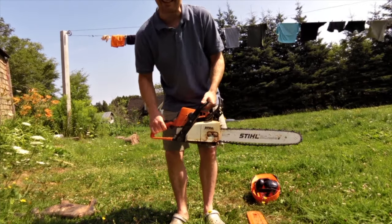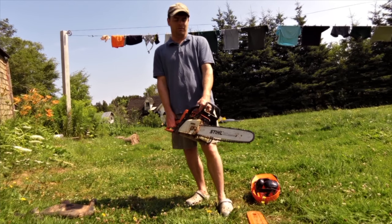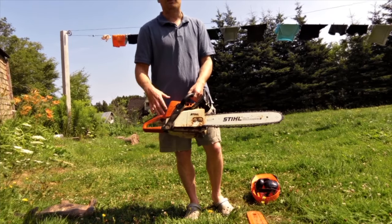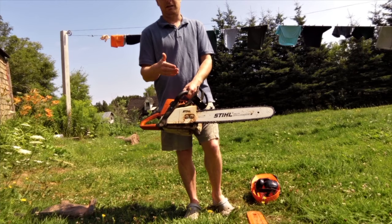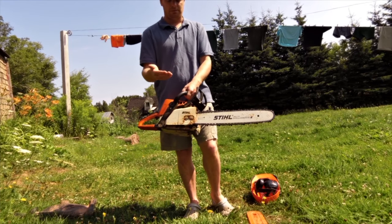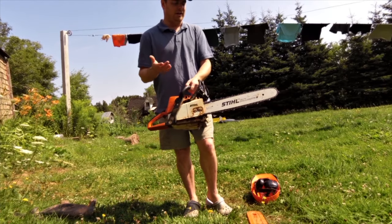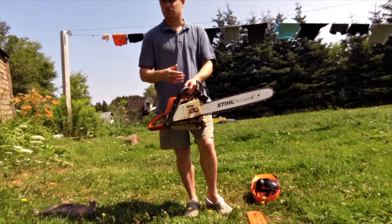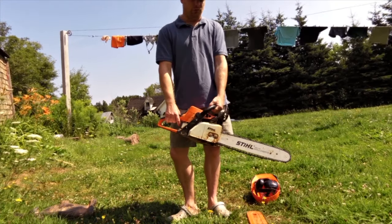Maybe I could try a larger one later, but this does what I need it to. This saw was about $400 — you pay for the better quality, but it will last many years. I've gone through many chains. I pretty much buy a new chain every year because it's almost cheaper to buy a new chain than to get it sharpened. I'll sharpen it after every tank of gas — just a quick sharpening on all the teeth. At the end of the year I'll toss it, since a new chain is only $20. You might as well have a nice fresh one for the next year.